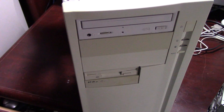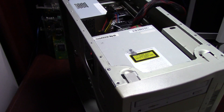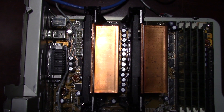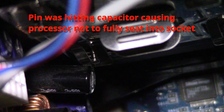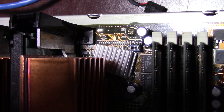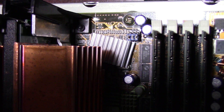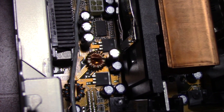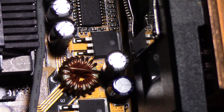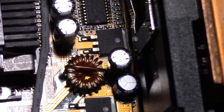The P2B-DS motherboard, as I demonstrated in the previous video, has proven to be somewhat unreliable. After doing a lot of work trying to resolve blue screen issues, I suspect the capacitors might be causing the instability. The motherboard will randomly go unstable, often after a cold start, but if I let it sit powered on for a few hours and then start using it, it runs perfectly fine. The capacitors seem to be the likely candidate given their age.